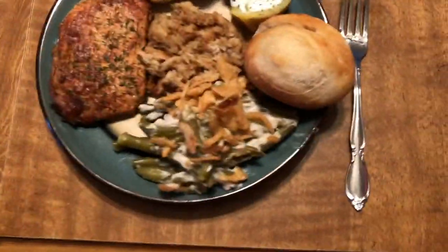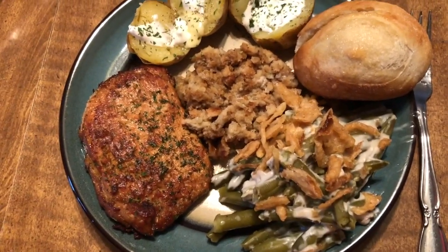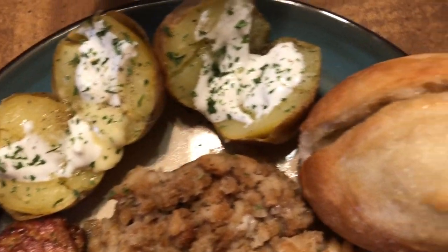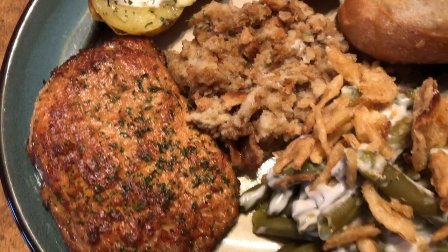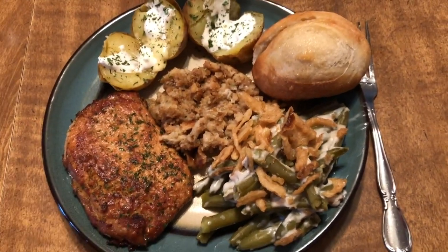So this meal we had some lovely pork chops with my green bean casserole with the french onions on top, as well as a nice roll and some roasted potatoes. So these were the meals for the week — I hope you guys enjoyed! Please give this video a thumbs up and subscribe to show me that you want to see more, and leave a comment of what you've been eating lately and how you are. I hope you are all doing well and I will see you guys soon.